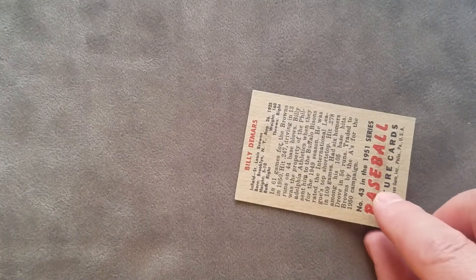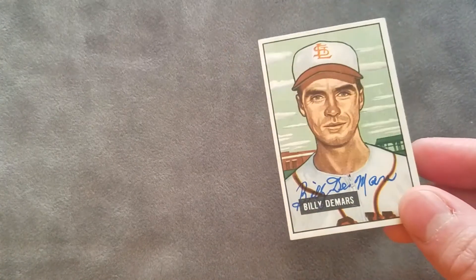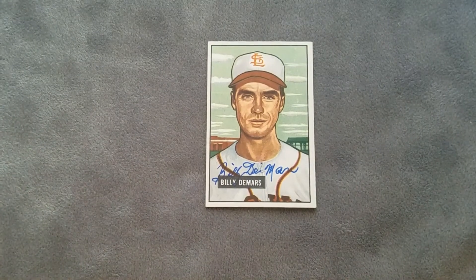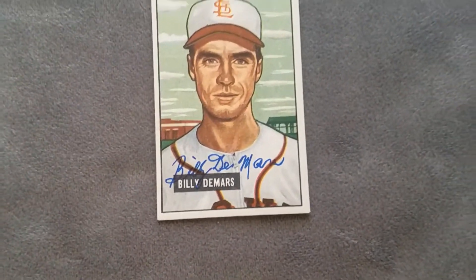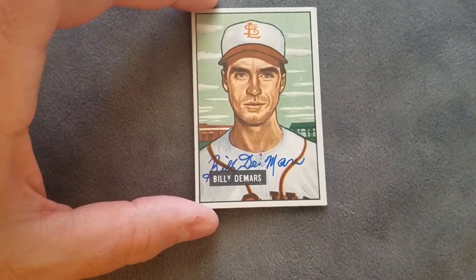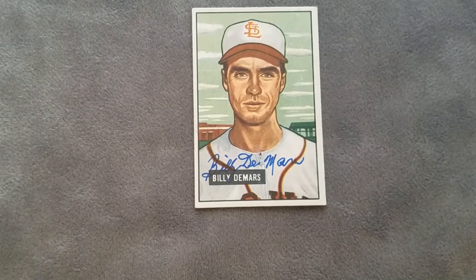It doesn't look like there are any other autographs on the note cards. This is a 1953 Bowman — Billy played for the A's and he was a shortstop. He first made his debut in 1948 and retired in 1951. Let's go ahead and take a look at this beauty — holy smokes, check that out! Let me zoom in even a little bit more on that card. That looks nice!